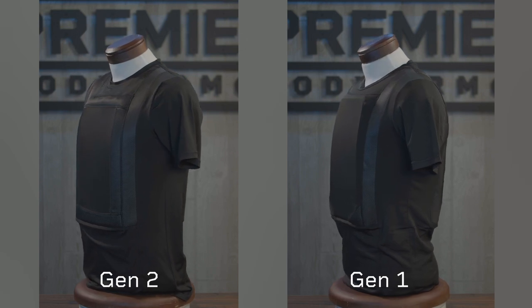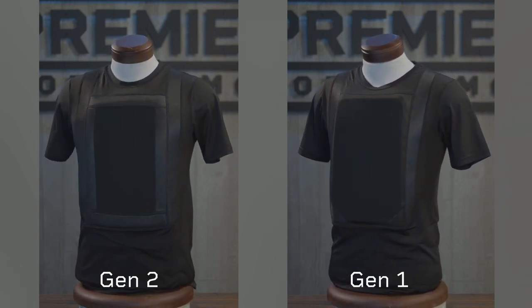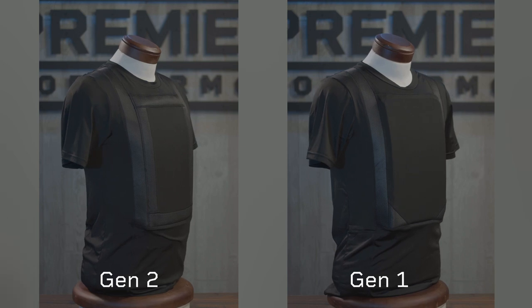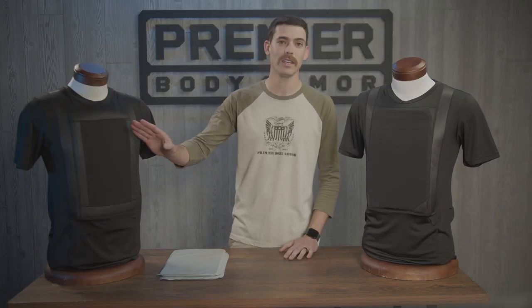The second and possibly more important improvement is the addition of our new concealment channels. The concealment channels run the entirety of the pocket border and pull the armor inserts closer and tighter to the body. The channels also soften the transition point between the pocket and the shirt.